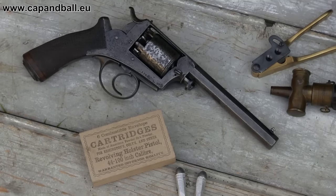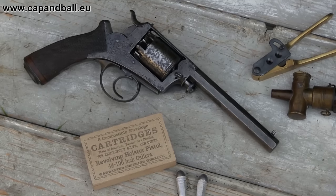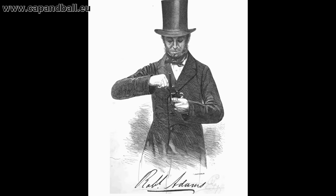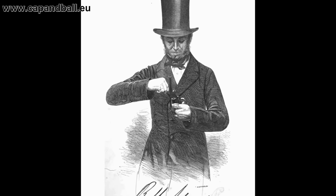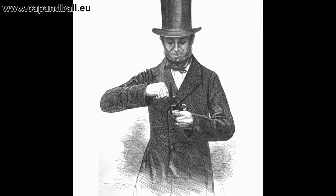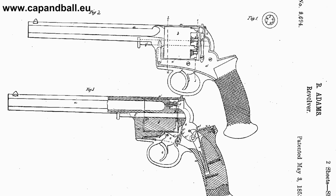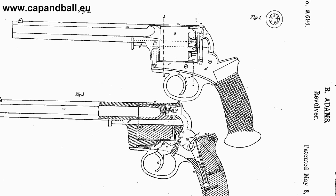The greatest threat for Colt's European business were the solid-framed, self-cocking double action revolvers of the British gun makers. The Dean brothers, William Tranter, James Carr, and Robert Adams played an important part in revolutionizing revolver systems. But it was Robert Adams who had the greatest impact, patenting the first ever real double action system in the world in 1851.